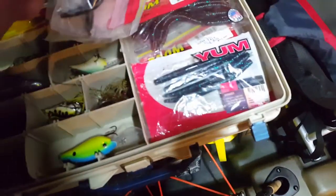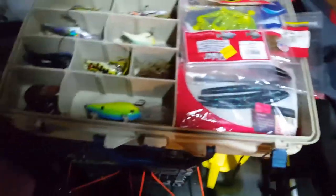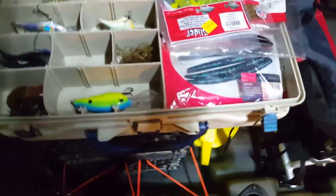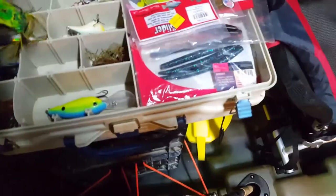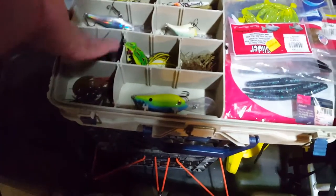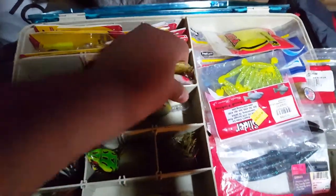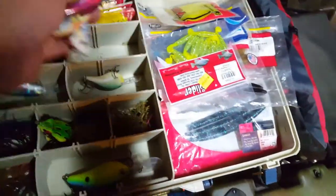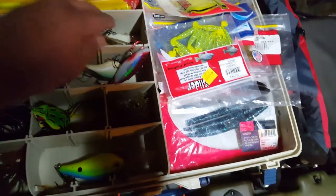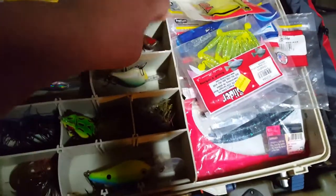Here's some worms — they don't catch anything in my opinion. Never caught anything with a worm in my life. Frogs — I've caught some with those. Some jigs — they're pretty decent. Crankbaits — the winner of the team. These little bad boys right here: Flipless. Caught the majority of my fish with those. Can never go wrong with crankbaits — just a constant retrieve.